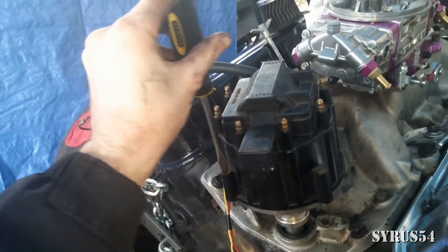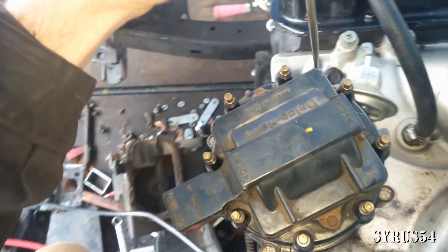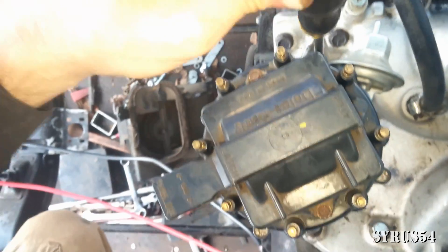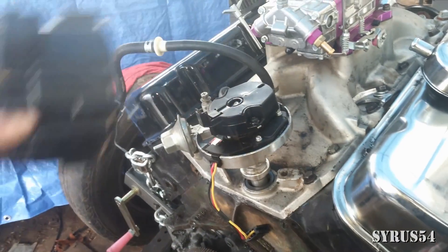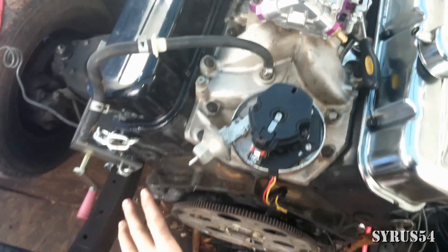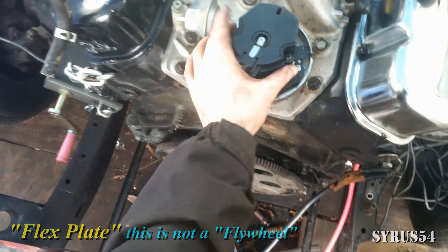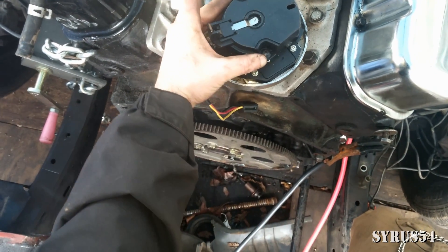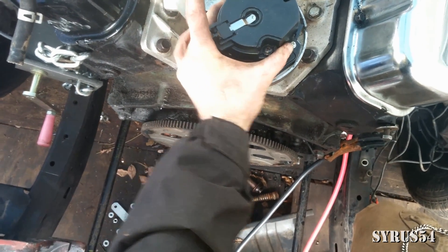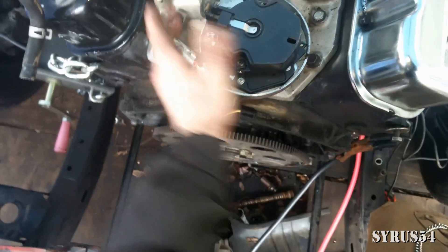You're going to need to remove the distributor cap for the next step — all you need is a screwdriver for the spring-loaded screw clips; there are four of them. Standing in the back of the engine, here is the flex plate. You're going to need to adjust your distributor, picking it up and setting it down, remembering that the little tab down there has to fit precisely into the oil pump slot.